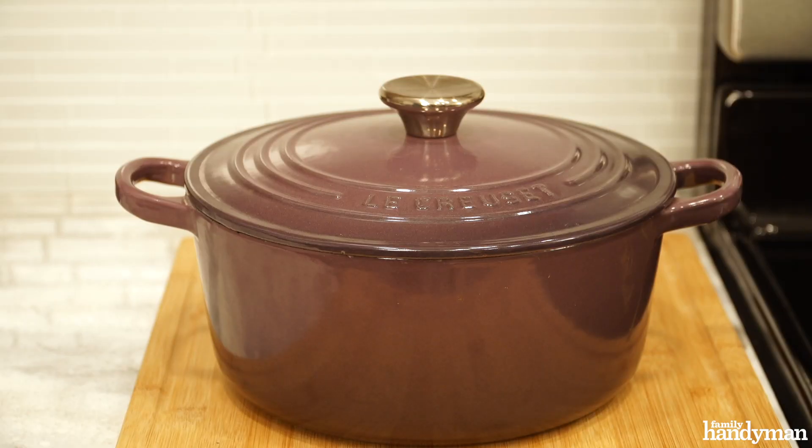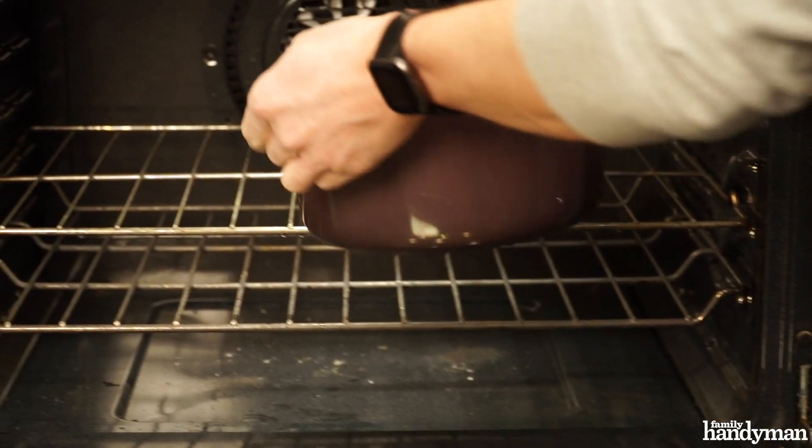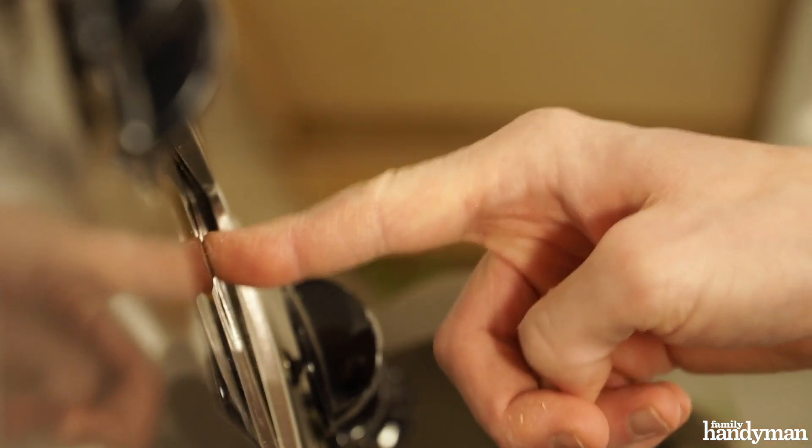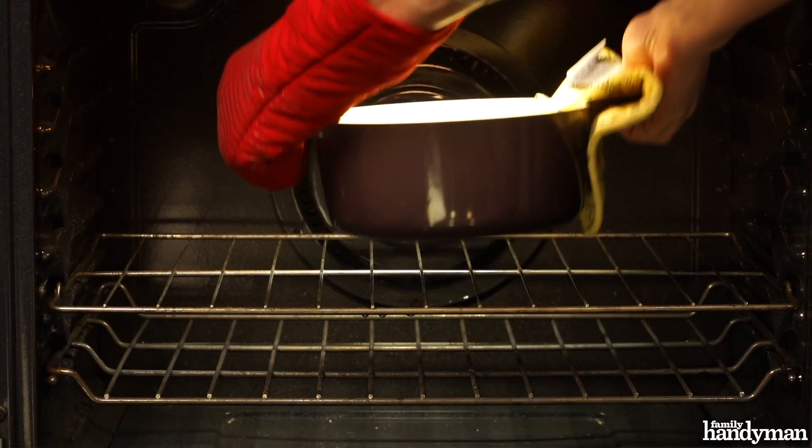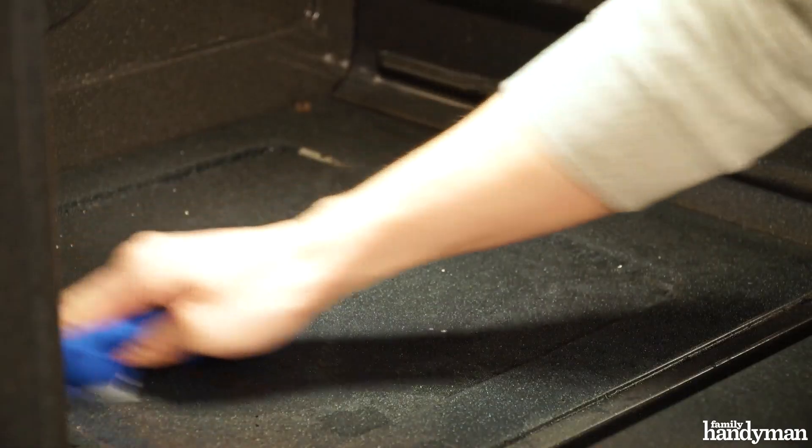First, you'll need an oven-safe pot or bowl filled with water inside. You can set your oven to 450 degrees for 20 to 60 minutes to loosen dirt and grease with the steam. Once your oven is cool, wipe off the condensation and the grease will come with it.